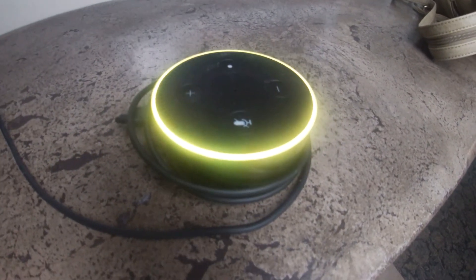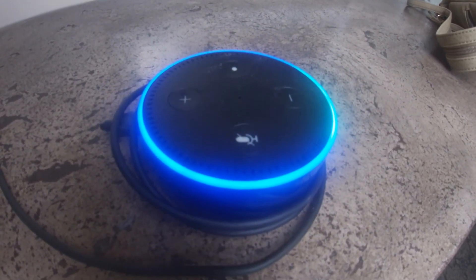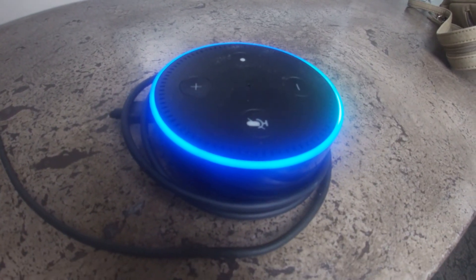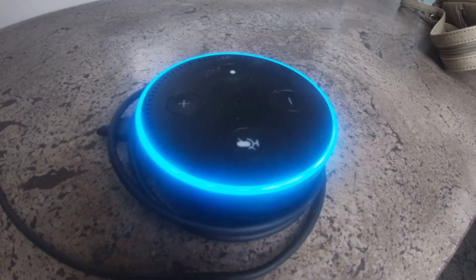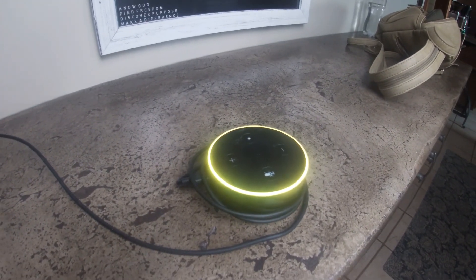Now I'm going to test the internet to see if it's working again. Alexa, what is the airspeed velocity of an unladen swallow? That depends if it's an African or a European swallow. Yep, it's working. Thanks Alan. Bye.